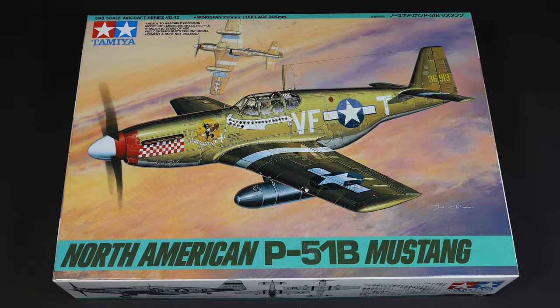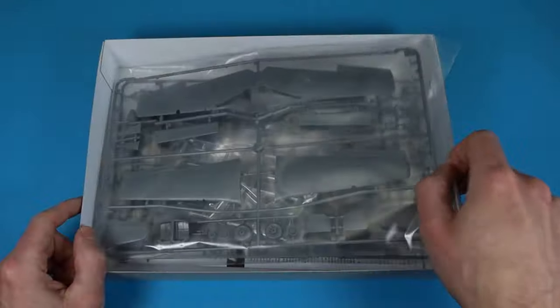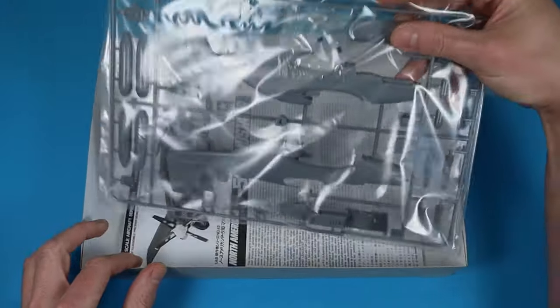Welcome to my review of Tamiya's 1/48 scale P-51B Mustang. When you open the box with the beautiful box art, you will find the plastic sprue safely packed in plastic bags, with the instructions underneath.